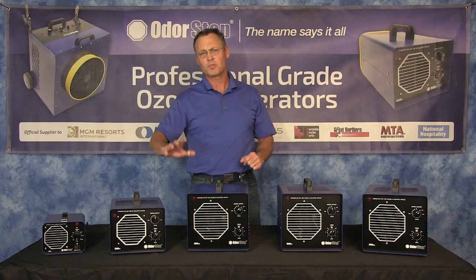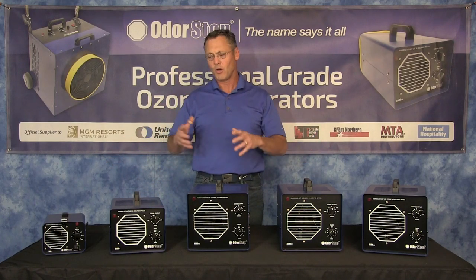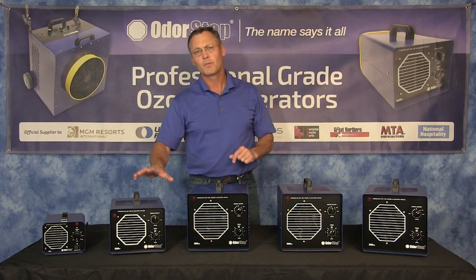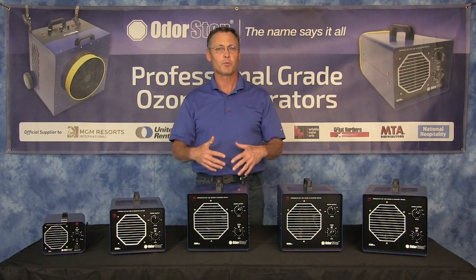One of the issues with ozone — although there's nothing that does what ozone does — you can't be in the room with it. So even though our tried-and-true models, which are great, the standard of the industry and the most powerful units you can buy, are excellent, people are telling us they want a unit they can use while they're in the room.